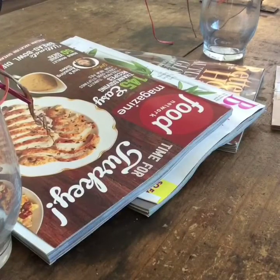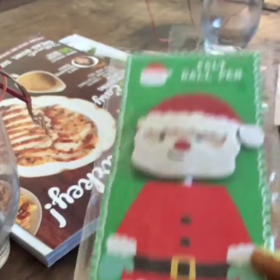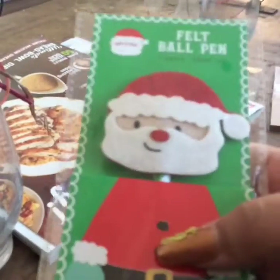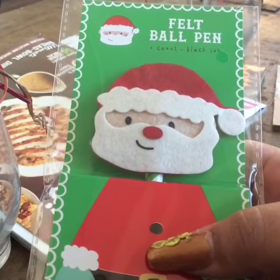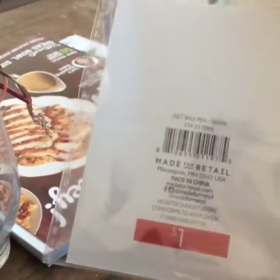Then I got this very very cute pin — I loved it. It was the only one I found among all that rubble. It says 'felt ball pin' and it's a little Santa Claus. I thought it was so so cute, and it was only a dollar.